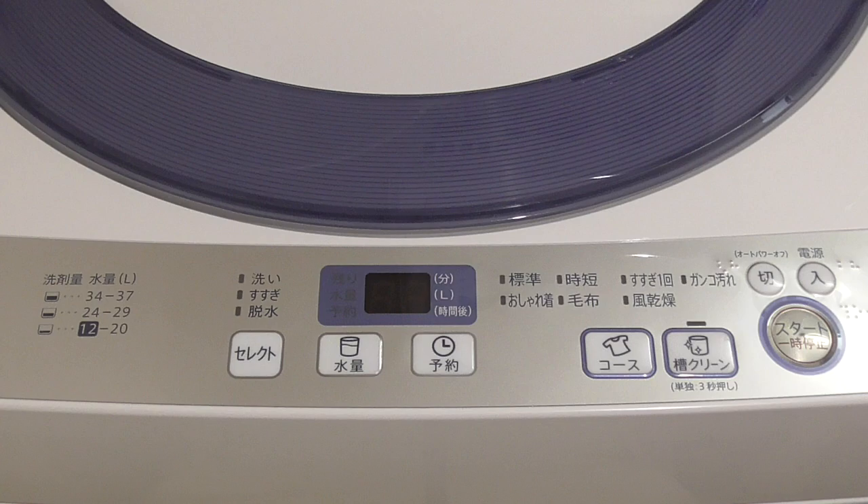Although some washing machines have a manual mode where you can adjust the amount of water yourself. There are also washing machines that will need you to tell them how many kilograms of clothes you have and how many liters they need. That's why we're going to explain all the functions here.